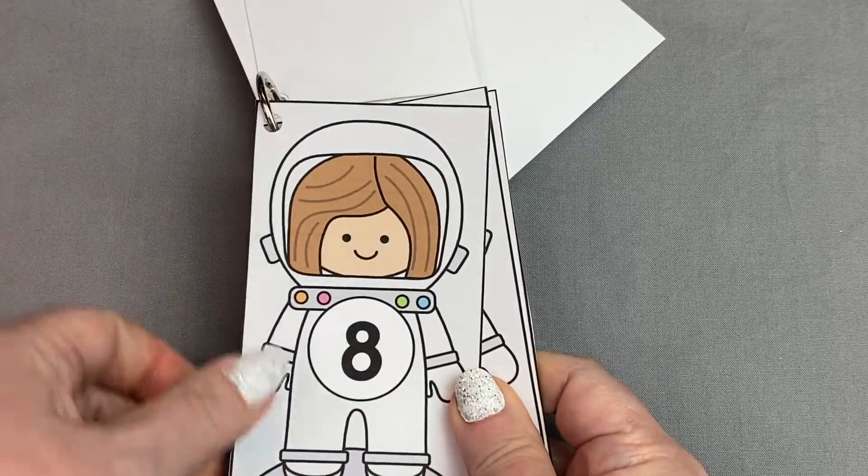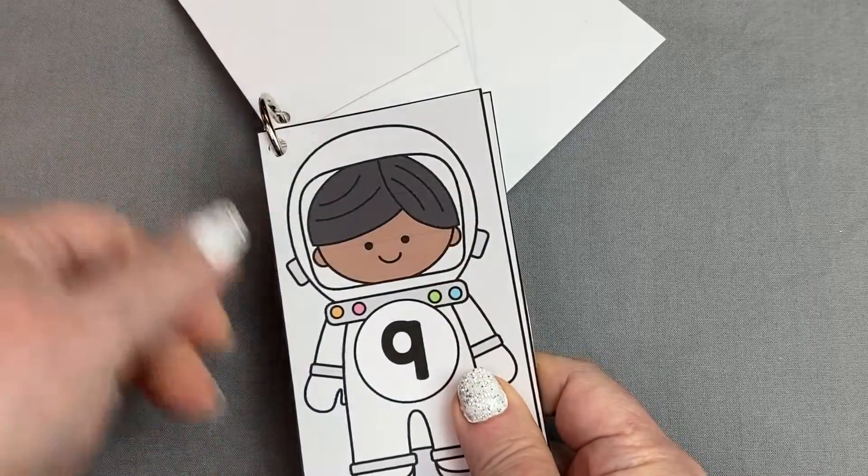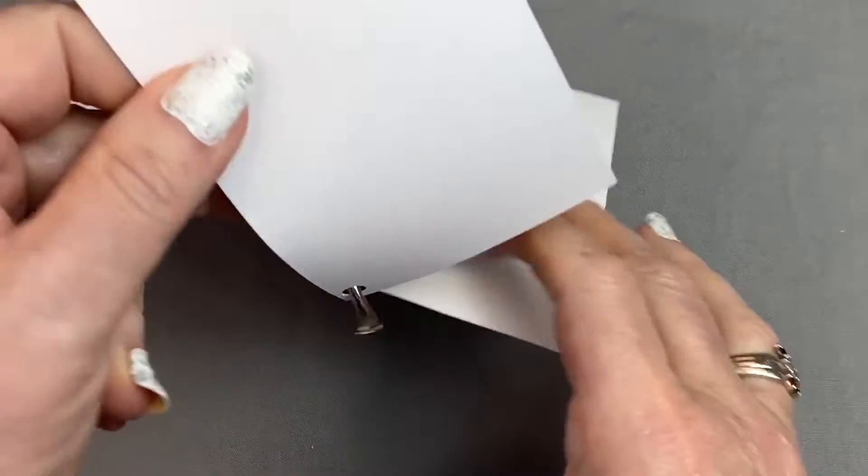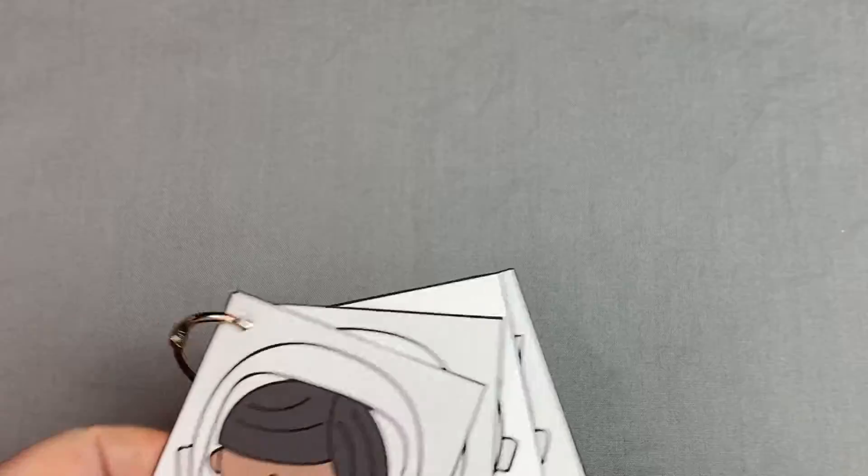I do recommend printing these cards on cardstock paper and then laminating them for durability, whether you're going to use them for match and clip activities, for pocket charts, or even for the ring books.